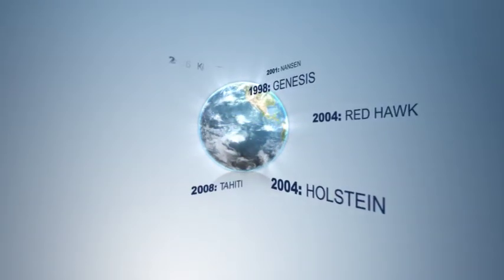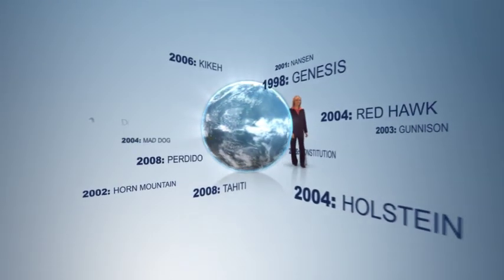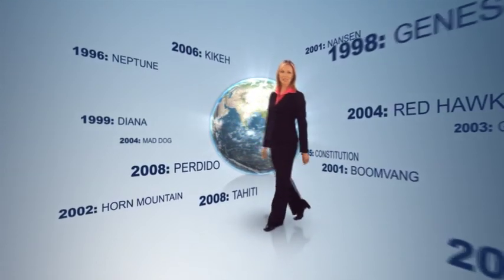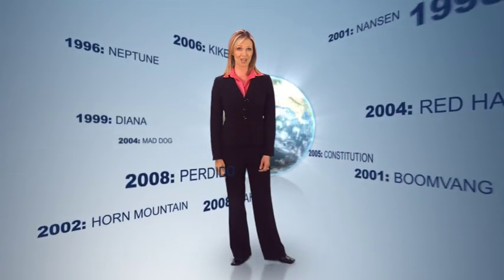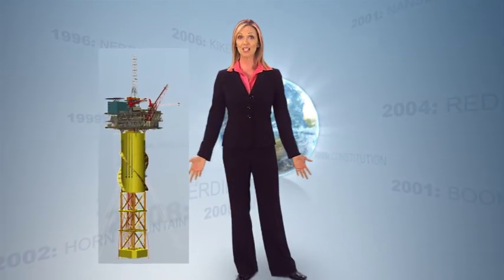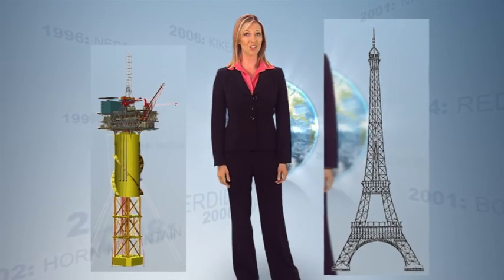Technip leads the industry in construction of spar platforms with 14 completed spars currently in operation around the world. We have more direct experience and expertise than any other company. The Perdido spar, completed in 2008, is nearly as tall as the Eiffel Tower and weighs twice as much. Building a spar is a massive undertaking, and there's only one company with the knowledge and resources to do it right: Technip.